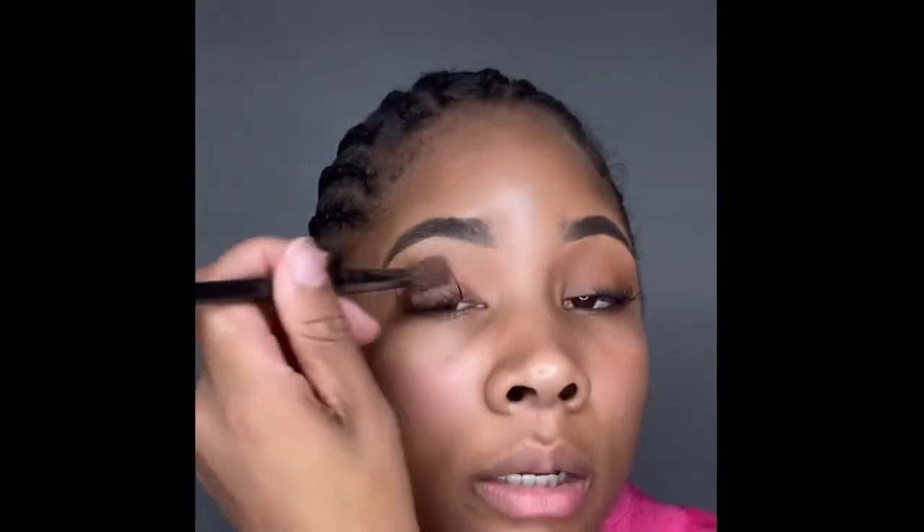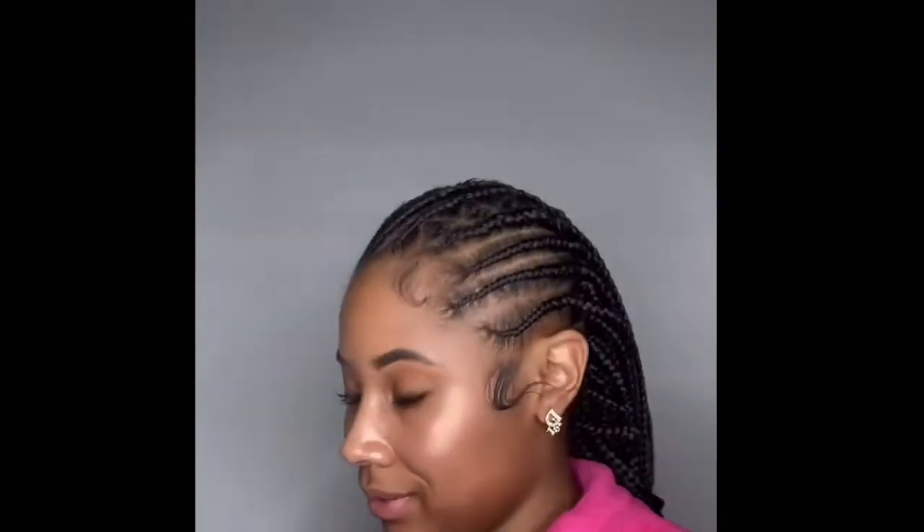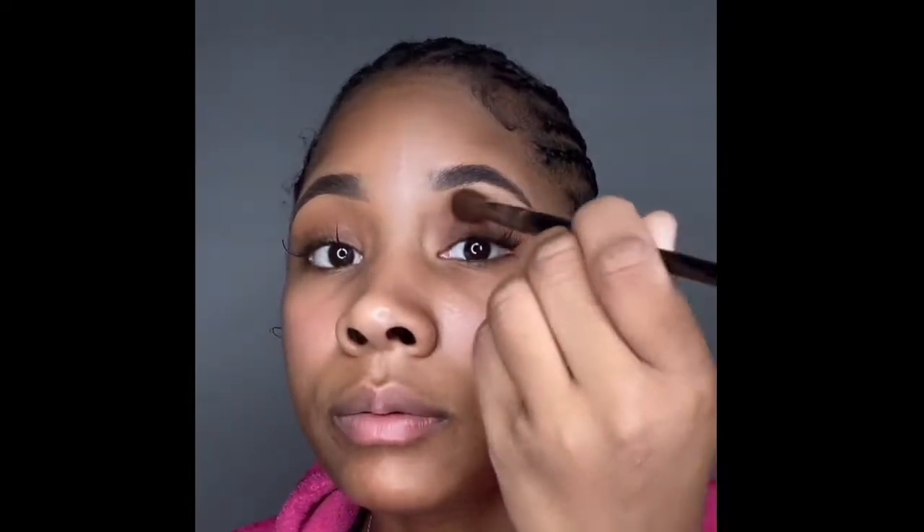Now I want to add some color to the lid. I've got this eyeshadow — it's broke but we're gonna use it. I'm gonna take this color and just put it all over my eyelid, slap it on there. It doesn't gotta be perfect. It matches my skin a little bit, so I'm just blending this in.